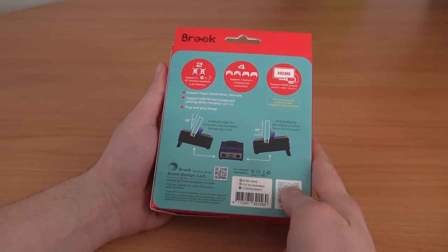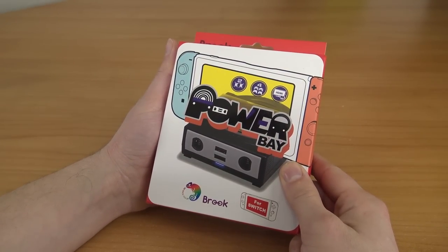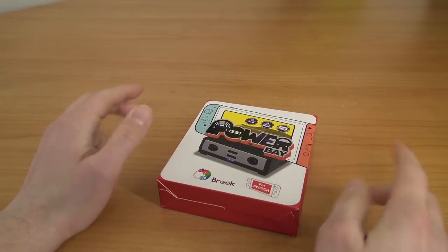It's from the company called Brook — they sent it to me and asked me to make a review. I just want to point out that even if they send me free stuff, which is pretty cool for the channel, it doesn't influence my personal opinion.